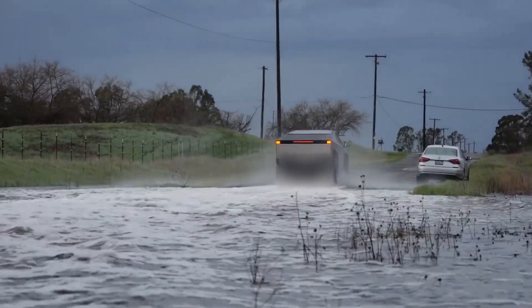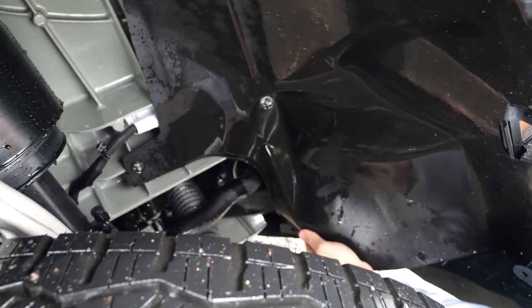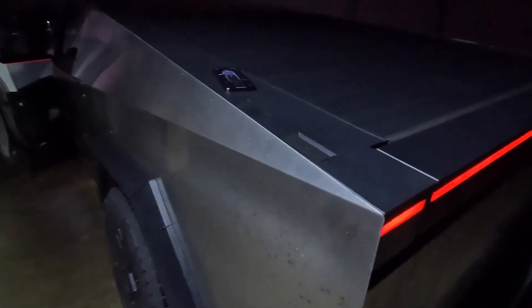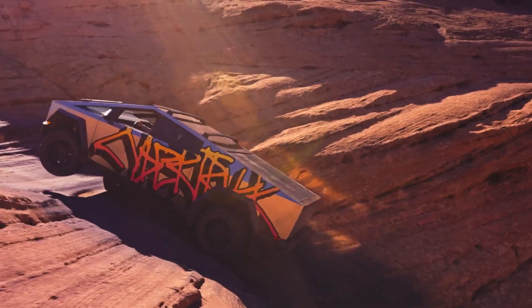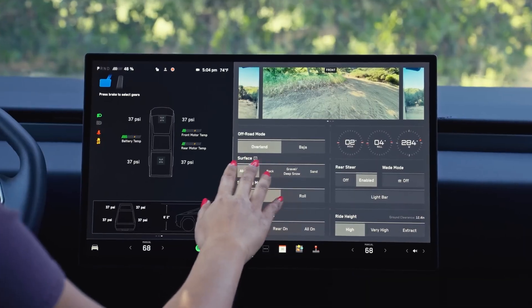After crossing, perform a thorough post-flood inspection. Check the brakes for any water logging and inspect the underbody for damage. Also look inside for potential leaks, especially around doors and the vault, and dry any affected areas. By following these tips, you can safely utilize the Cybertruck's Wade Mode and navigate water crossings effectively. Remember, the Cybertruck is tough, but it's not invincible — use common sense and enjoy your off-road escapades responsibly.